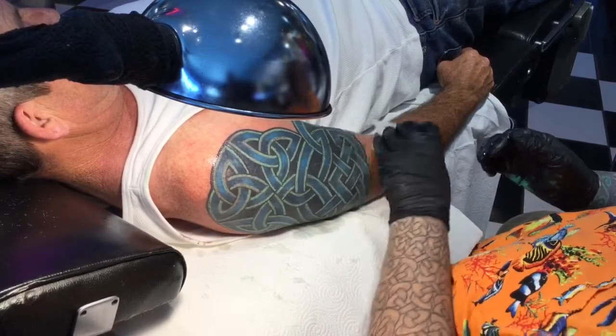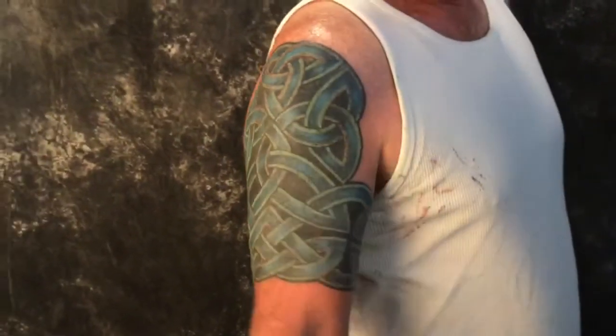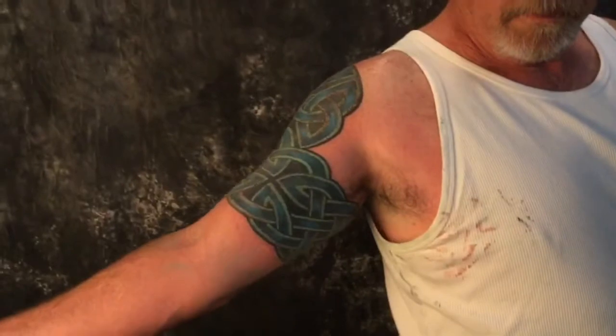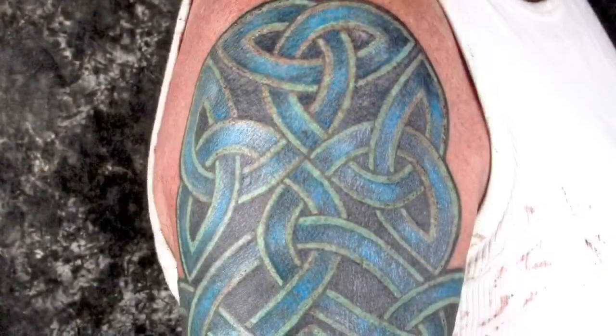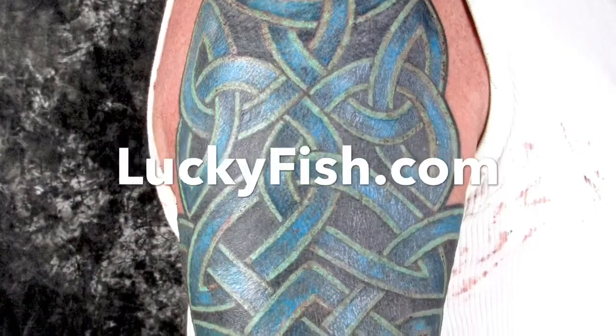And here's the finished design — a complete, effective cover-up. If you'd like to have a Celtic design yourself and have something that might need to be covered, fear not, it can be done. At luckyfish.com, you can make an appointment with me, Pat Fish. Happy to do it.